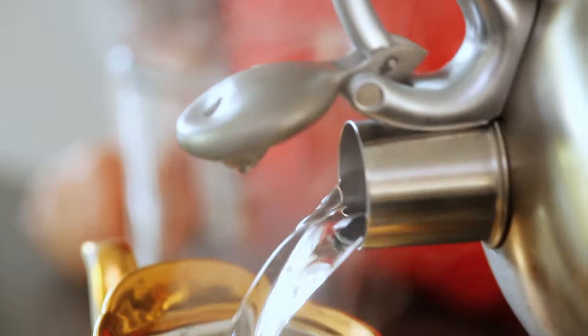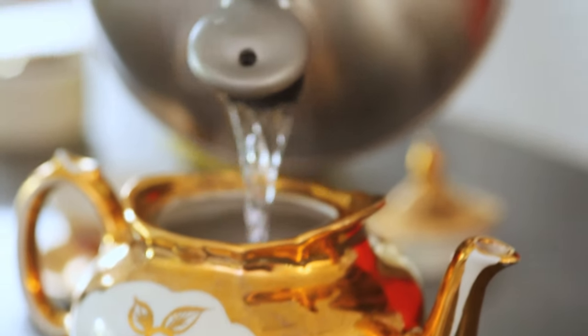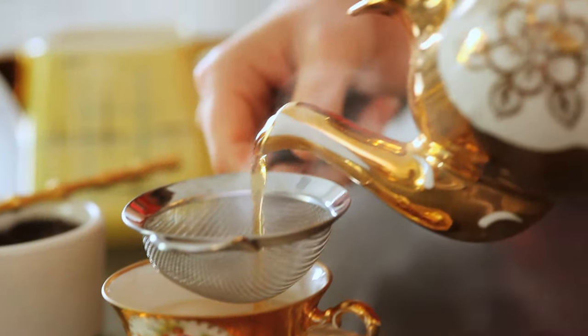Boil the water in a kettle, fill the teapot up, and then empty it out. Place one spoonful of tea per cup of water in the pot, and then add boiling water. Steep for a few minutes.